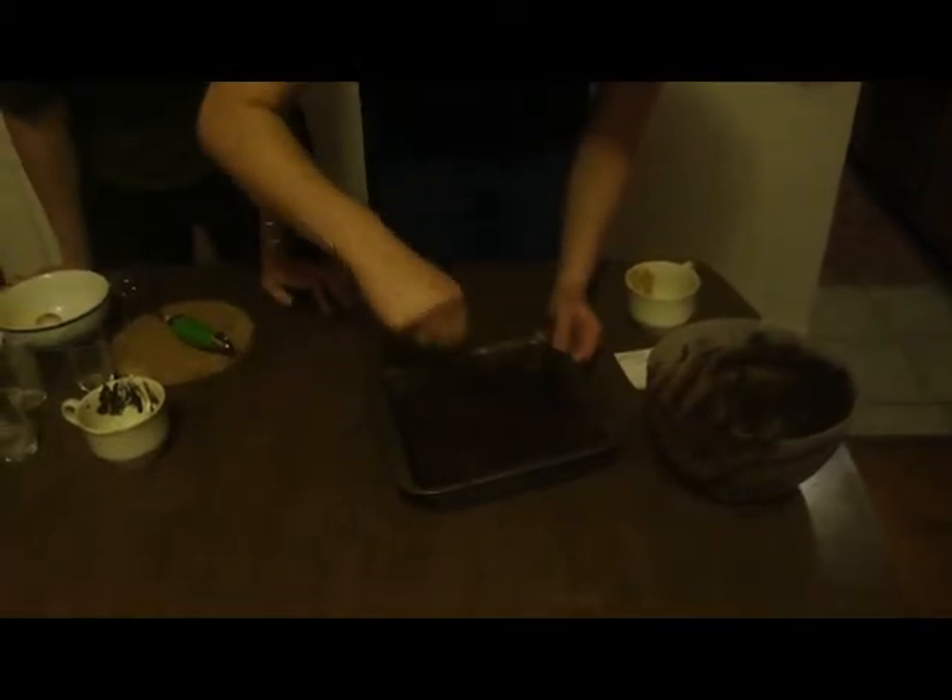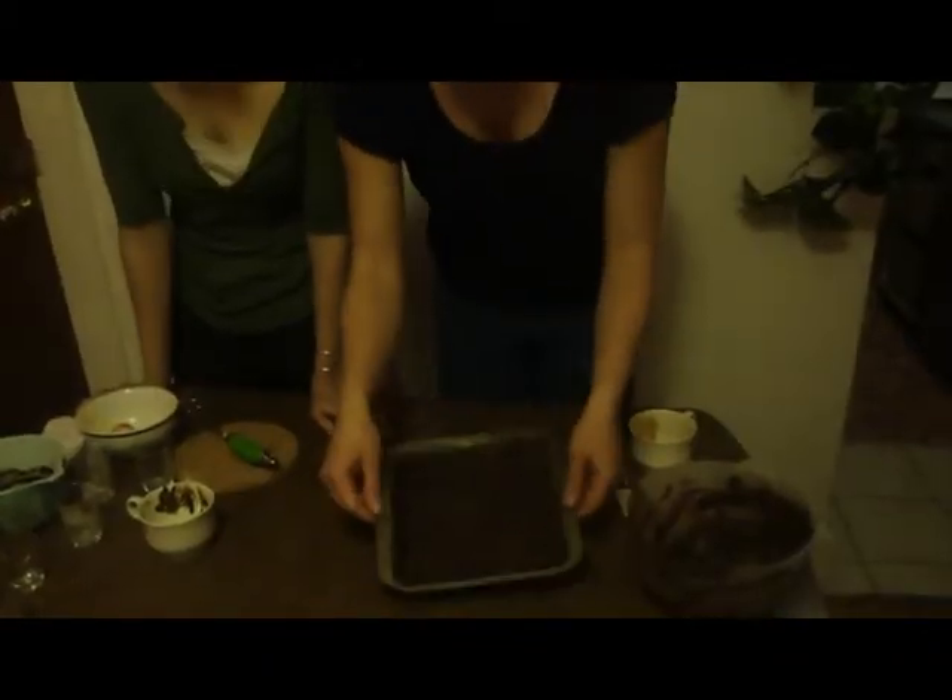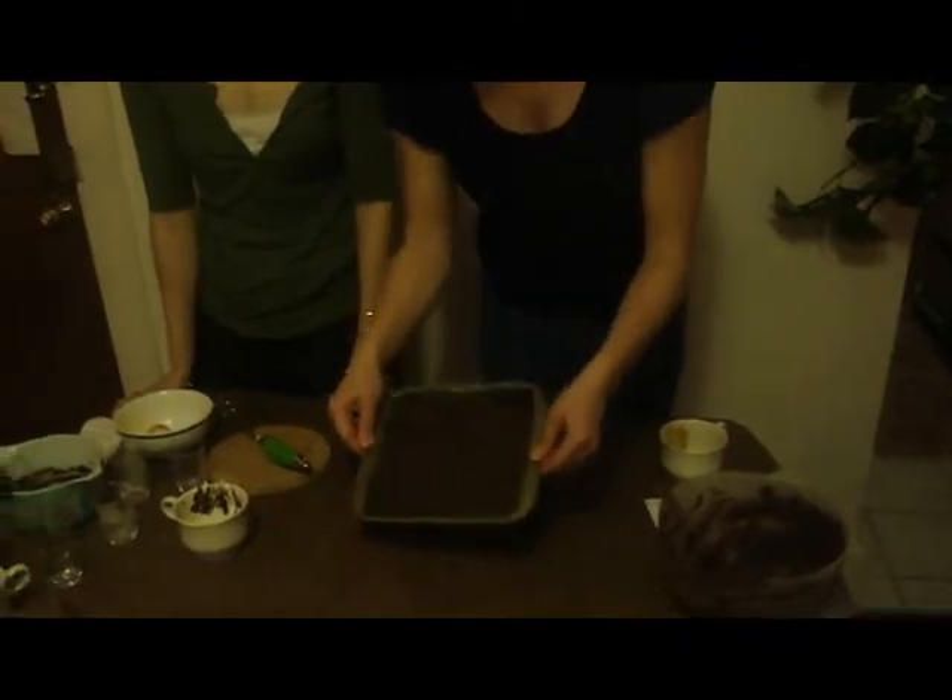That just looks so tasty — it looks so amazing. I think we're ready to put that in the oven. That looks ready to go in the oven to me. We'll check back with you in a little bit and show you our finished product. Thanks for watching — we'll be right back.